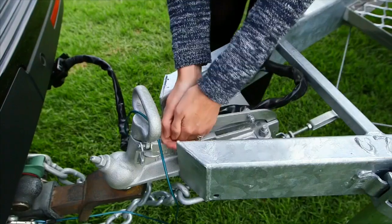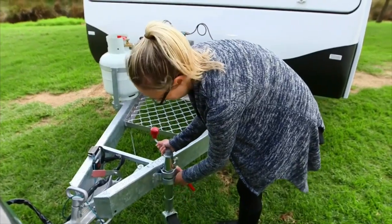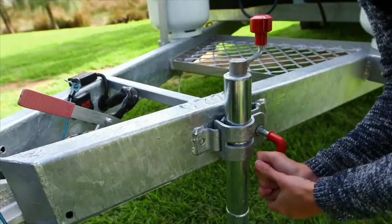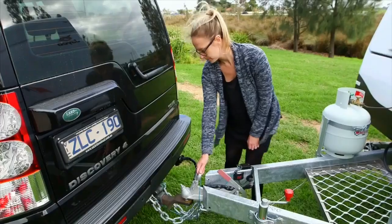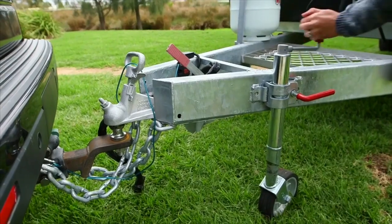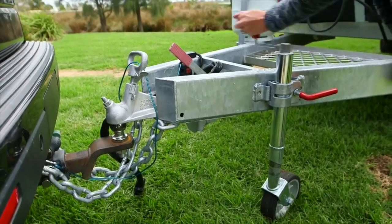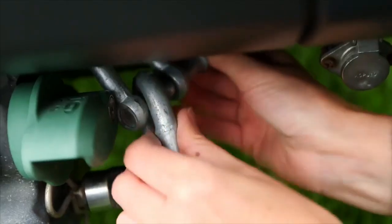It is important to put on the handbrake on the van before unhitching from your vehicle. To make sure the van is level before set up, attach the jockey wheel, remove the trailer plug from the tow vehicle, and wind the jockey wheel up or down until the van is level. Now unhook both of the chains and the tow secure, if applicable, from your vehicle.